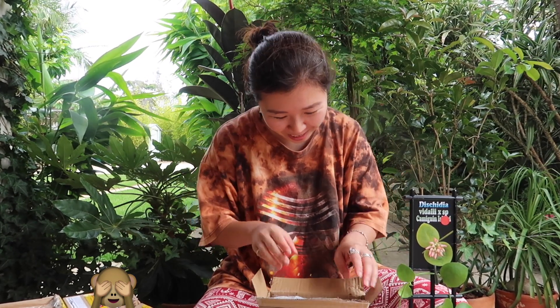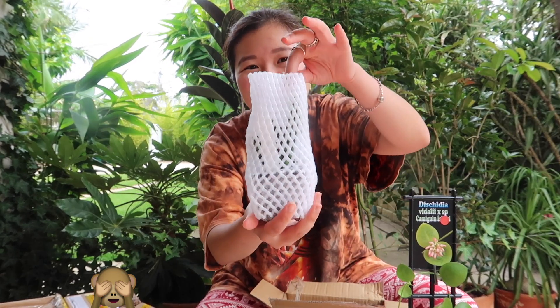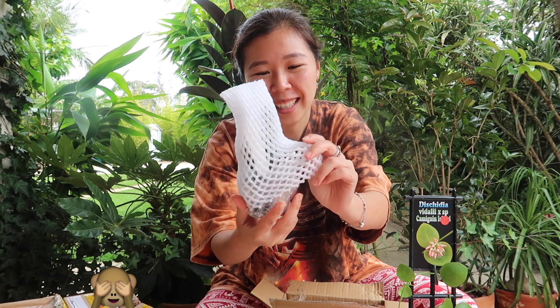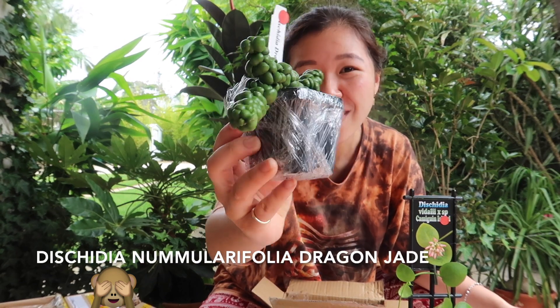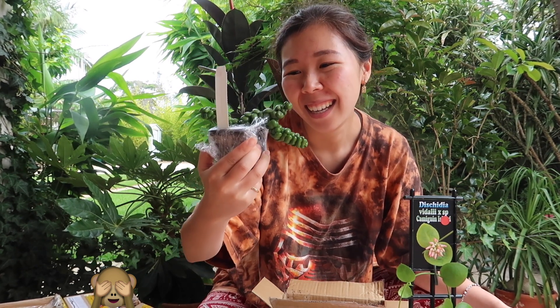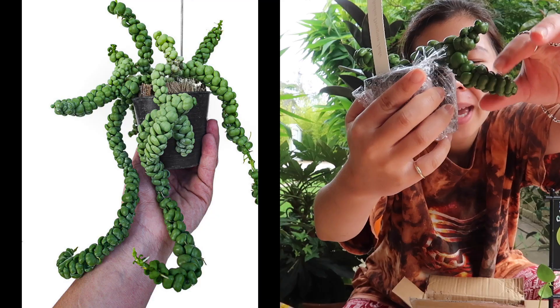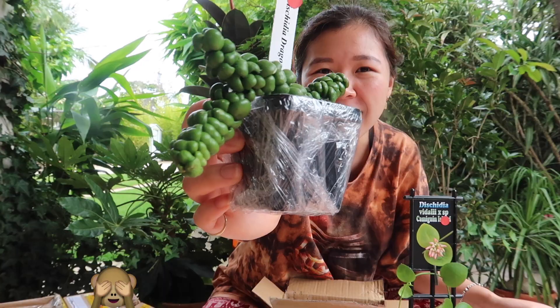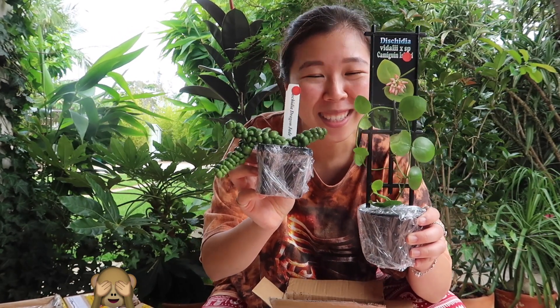I just noticed I was wearing a Star Wars t-shirt and I watched The Mandalorian over Christmas and I really enjoyed it. Alright guys, this is a Dischidia Dragon Jade. Look at this plant — so weird! I love the little pebbles. Look how unusual that is. So guys, this is a Dischidia and I've got to say the first two plants have blown it out of the park in terms of unusualness. These are both Dischidias but they're so different. Let me see if I can display them as I open them.